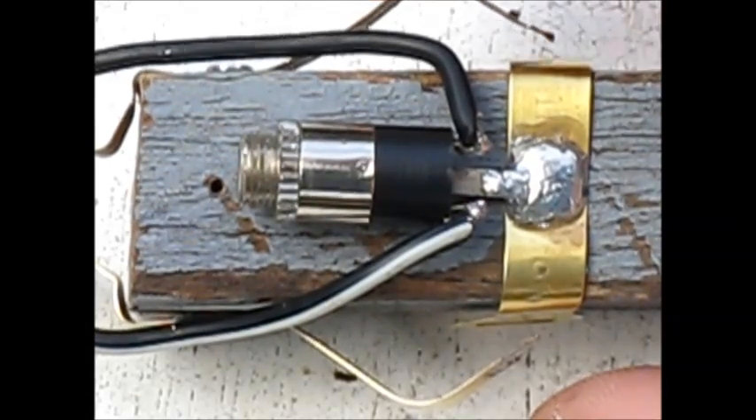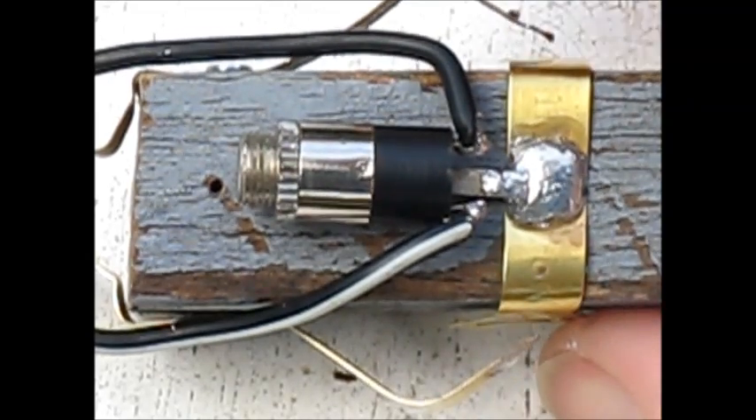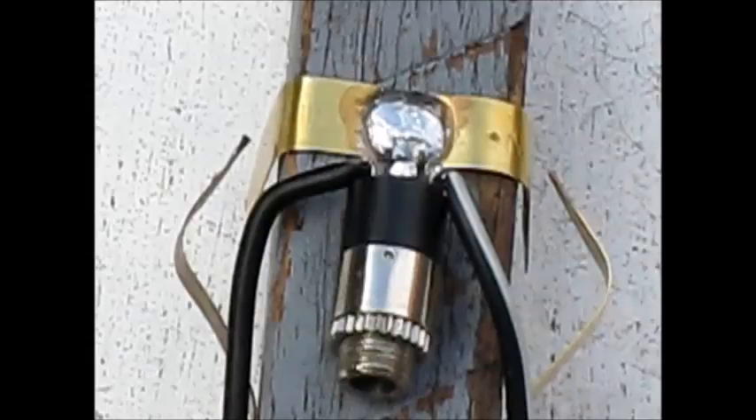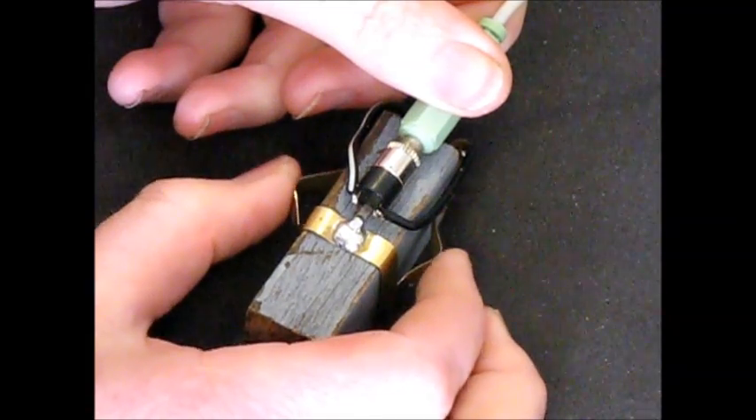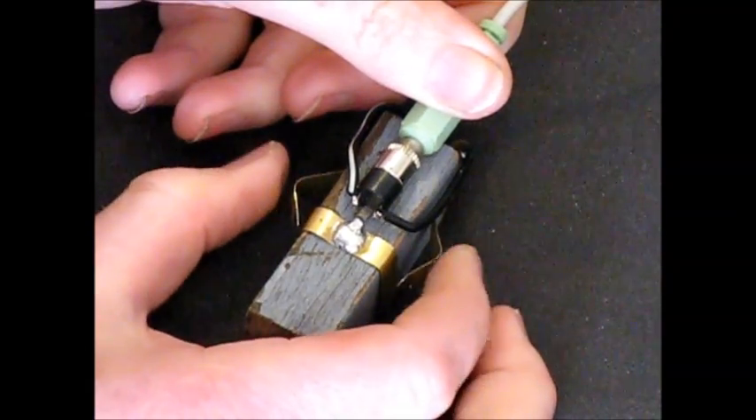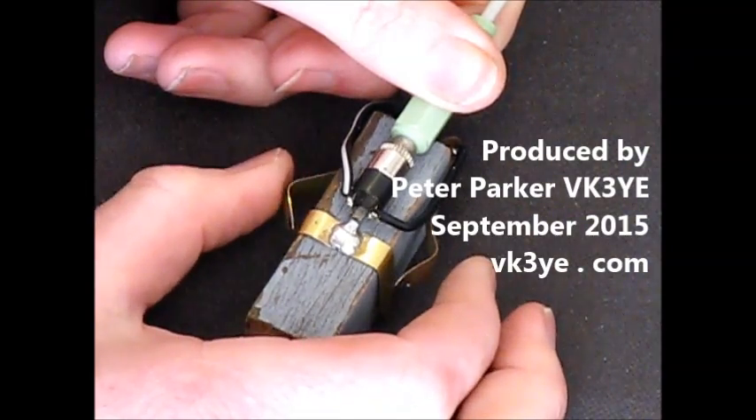You should be able to send at 15 to 20 words a minute on this keyer, and you seldom need speeds higher than that for portable QRP. If you want something that takes 10 minutes to build and can be made for almost nothing, then you can do a lot worse than build this simple keyer project.